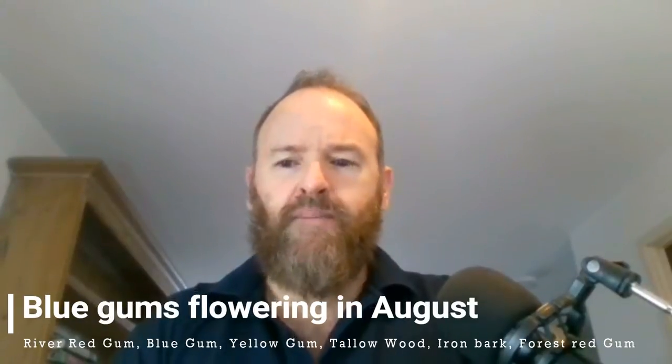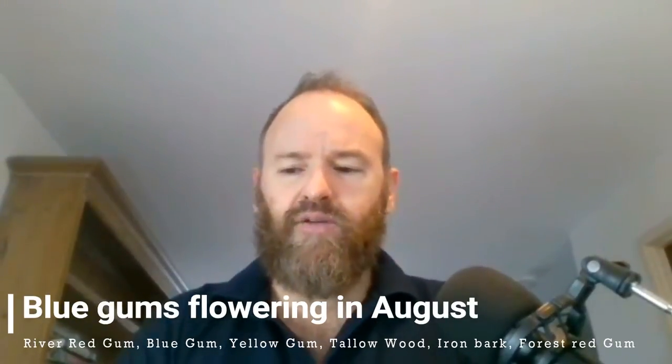If you are in a fynbos area, you want to be able to find Aloe daviana — that's the powerhouse of pollen that flowers in the next few weeks in the fynbos area of South Africa. There are also blue gums flowering around this time. The best thing is that feeding your bees sugar water right now for the next week or two will really boost the queen, getting her to lay extra amounts of eggs every single day until she reaches a peak of around 1,800 to 2,000 eggs a day.